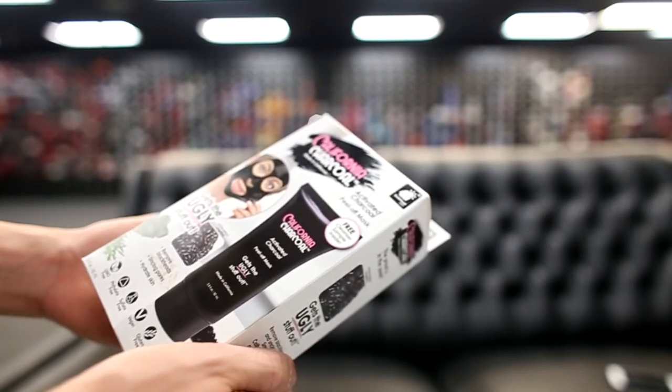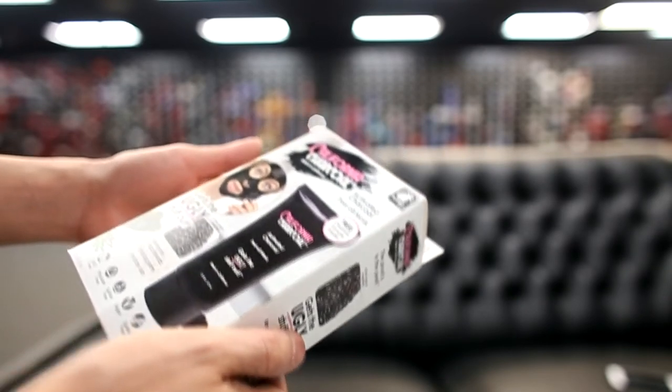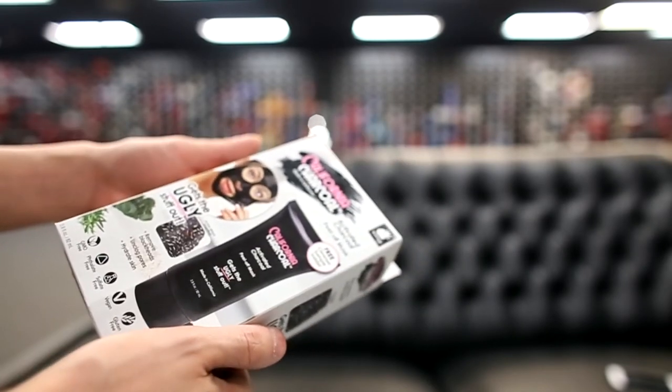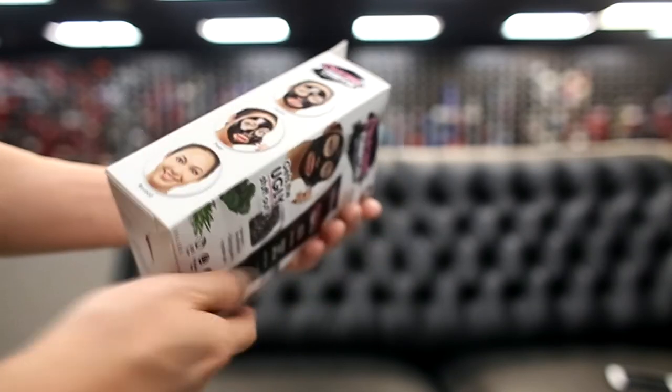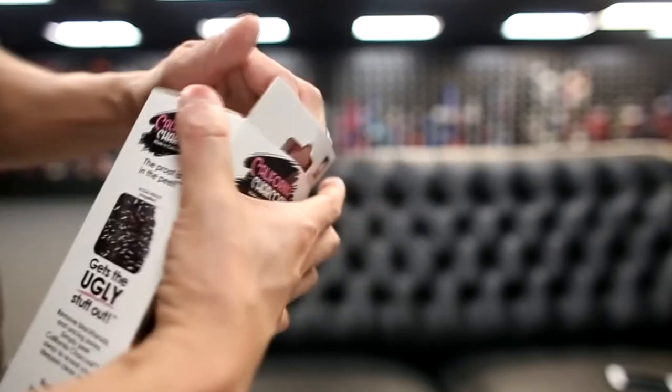Before we unbox this thing, let's do some first impressions of the packaging. It claims to have 2.8 ounces. We paid about $20 for this, so it works out to about $7 an ounce. Just three simple steps apparently — just apply, peel, and reveal. Alright, let's open it.